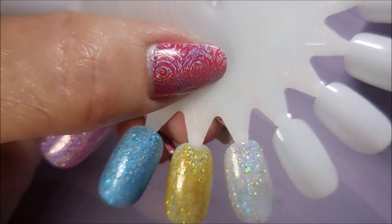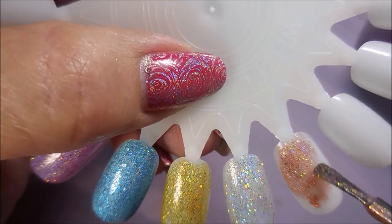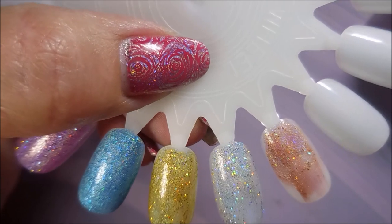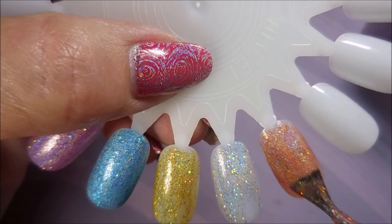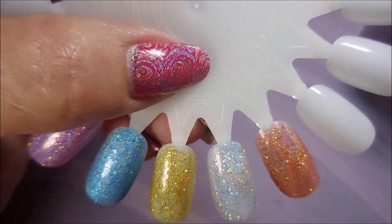Look at that silver one. Oh! This orange one is just gorgeous. I love them, though. I'm so happy that I got them. So, so happy.